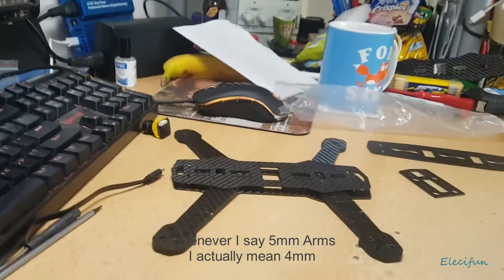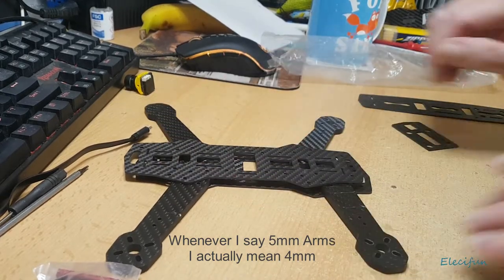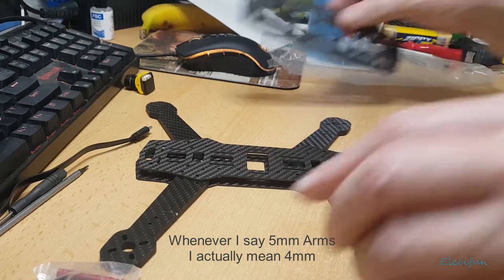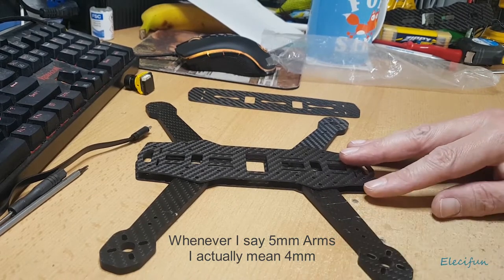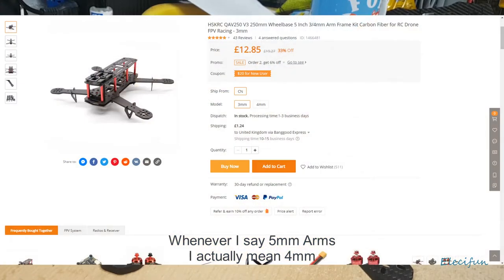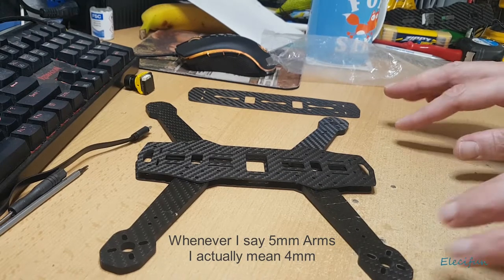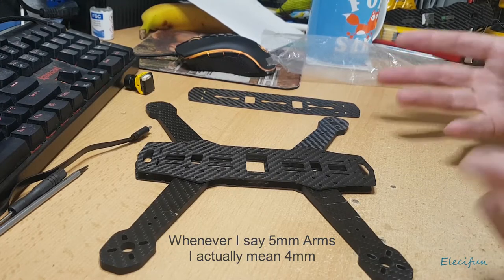What we've got here is a quadcopter frame. You can buy these for around about fifteen dollars, about thirteen pounds, from Banggood for instance - I'll put one up on the screen. The reason I went for this particular one is because you can buy much bigger frames and much smaller frames - ones that only handle up to five inch or three inch props.